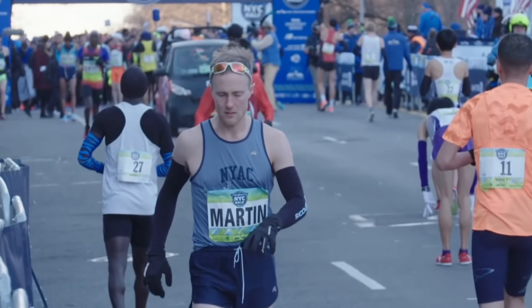Hey everyone, what's going on? It is officially the first day of our New York City half marathon training block, or at the very least the first run of the New York City half marathon training block for 2022.